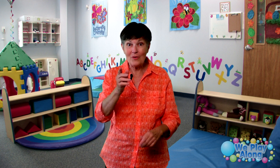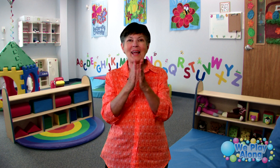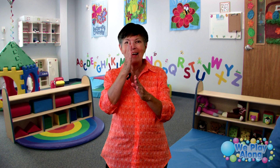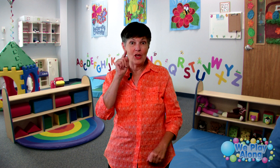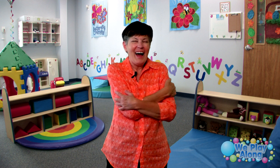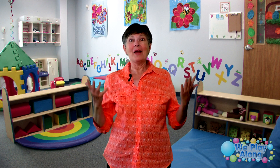The next verse is: 'I have fingers, you have fingers, wiggly wiggly fingers, wiggly wiggly fingers.' Then: 'I have hands, you have hands, clappy clappy hands, clappy clappy hands.' And our last verse is: 'I have arms, you have arms, huggy huggy arms, huggy huggy arms.'